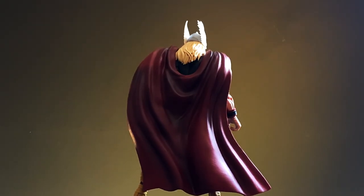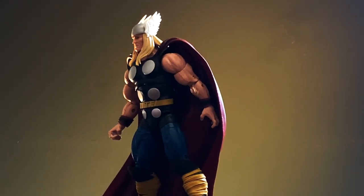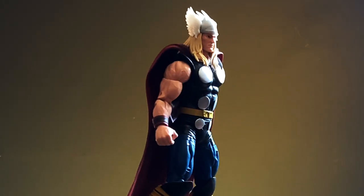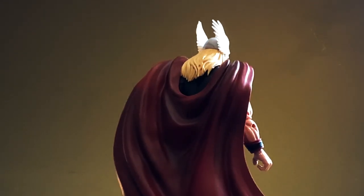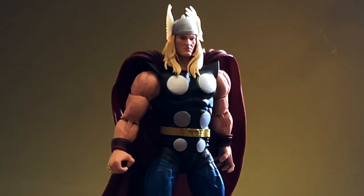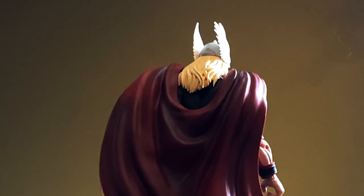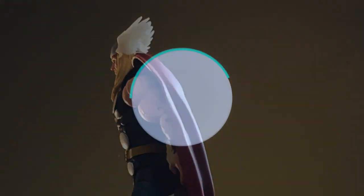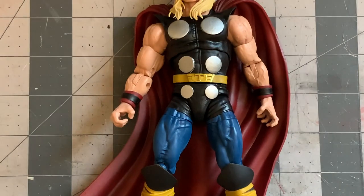If you've got the 80th anniversary Thor, you know what a great figure it is, and you also know that that cape doesn't allow him to make truly dynamic poses. We've got to change that, but I want to change that with a wire inside a fabric cape — and without the stitching showing. Let me show you how I did that. Let's get started.